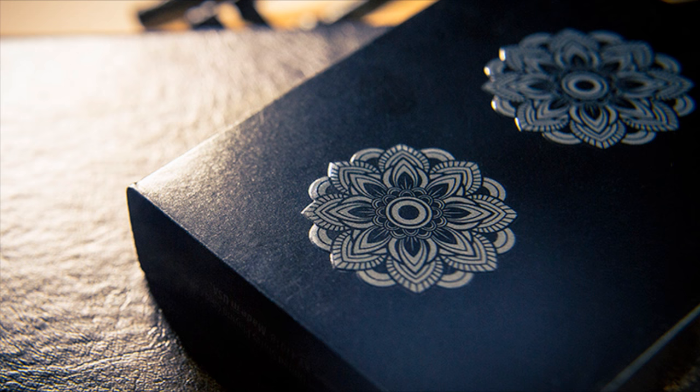The tuck case is all done in this kind of gloss black. You can see just wrapped around, there's really nothing on it — it's very minimalistic. You get a little bit of ad copy there at the bottom, and it simply says Mandala's at the top. You have the two Mandala designs on the back, and that is pretty much it for the tuck case. Let's take a look at these cards.